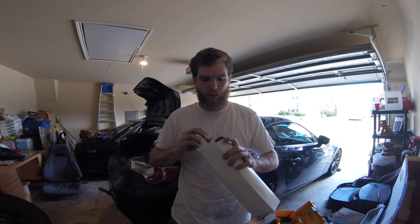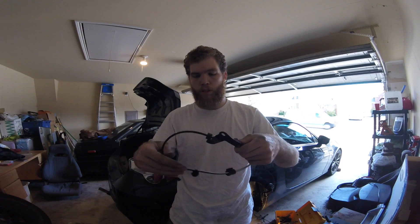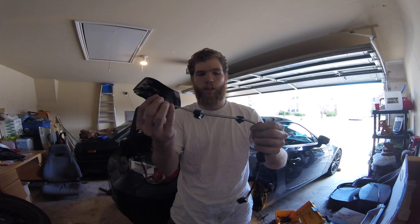Once you've removed your sensor and all of the clips, you can go ahead and install your new part. This one I purchased from Toyota of Dallas, and you'll get it in a nice little box — I'll put the SKU and other information in the description. Here's your new sensor. Be very careful with that. You'll notice that we have all of our clips already on the sensor.